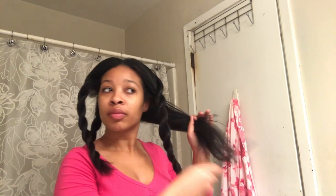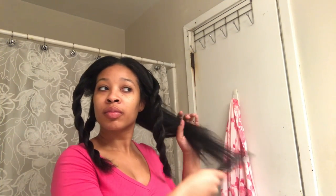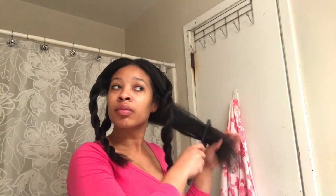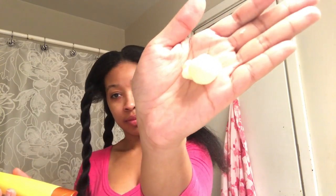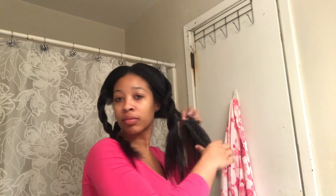Then I like to start with a section in the back and begin combing it from ends to roots to ensure that there's no tangles. I then go ahead and pre-poo. Today I'm using Whole Blends Cartier conditioner and I'm gonna go ahead and just rub that all throughout the strands of my hair. This should help revert the hair back as you can see here. This method also helps when you're trying to refrain from stripping your hair from shampoo, so this is also good for that.